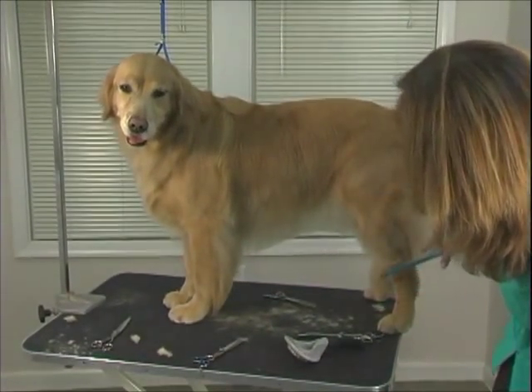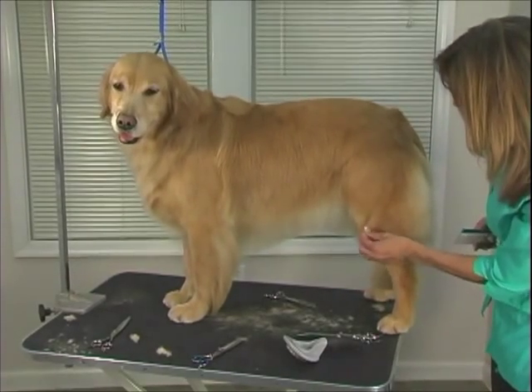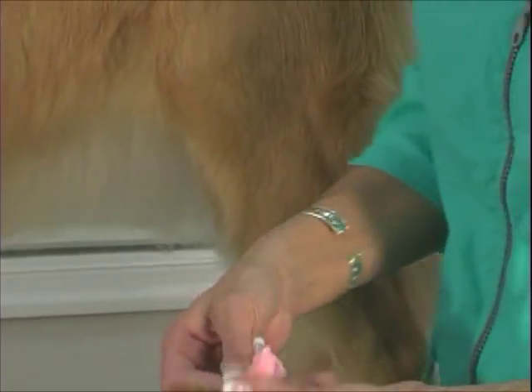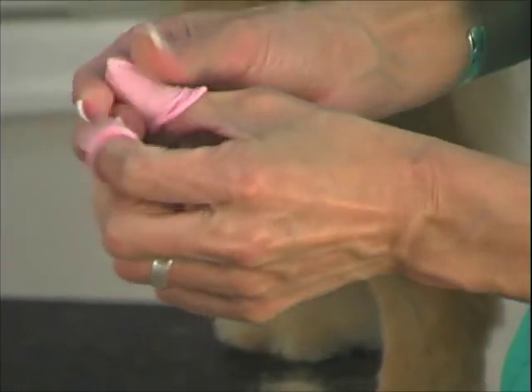A lot of times these guys will have fuzzies right here on their leg. You can pull those out with your fingers. You can get these little finger thingies, and that will help you pull that hair out.